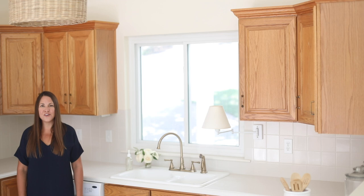I hope you've enjoyed this tour of our Lake Cottage kitchen and hope you come back to visit me again soon. Don't forget to click subscribe for more easy ideas for updating your home.